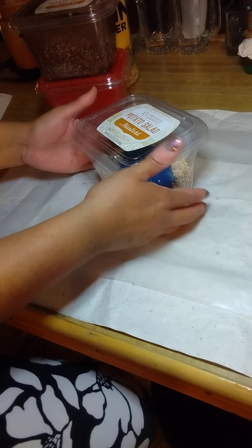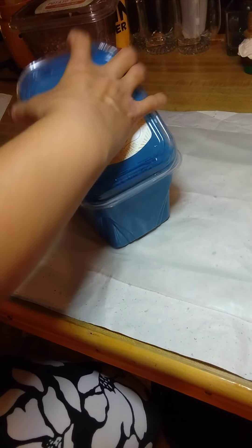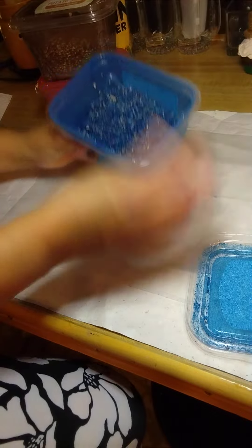Please excuse the noise as I shake this container up for a little bit. You want to be able to incorporate the paint into your pet bedding, and it comes out like that. You basically just keep adding the paint that you need to get the brightness or darkness that you want out of it.